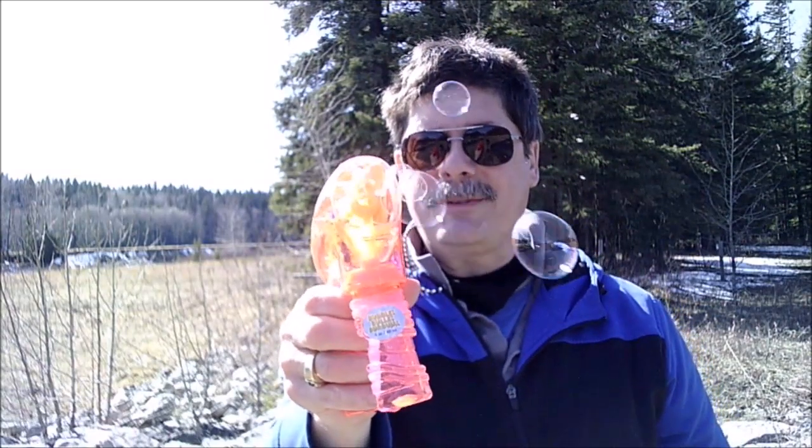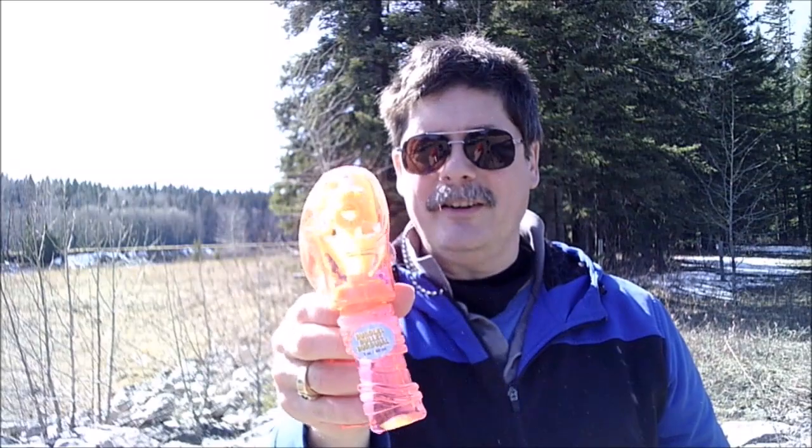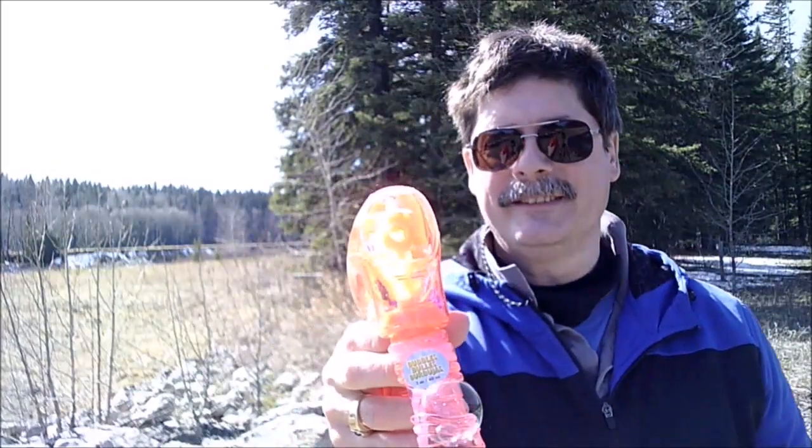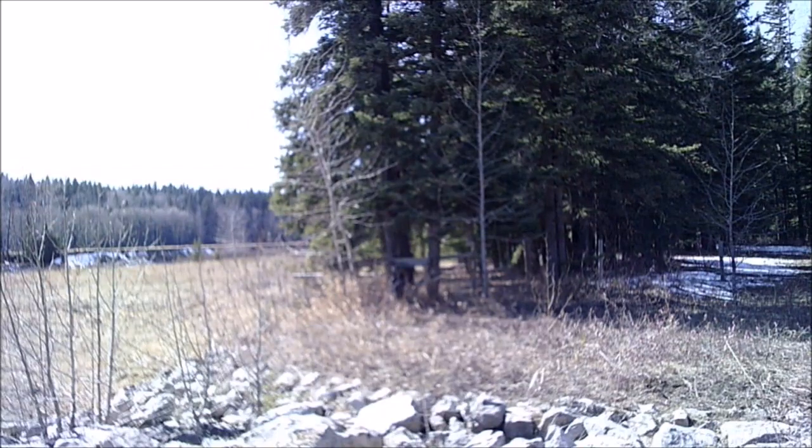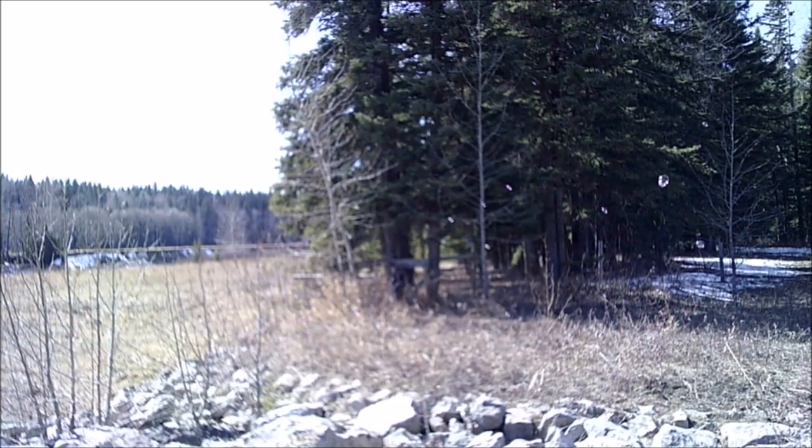I give this baby two thumbs up because it's loaded with bubbles. I'll see you next time on the exciting channel.